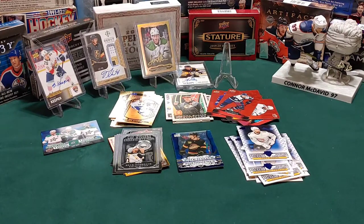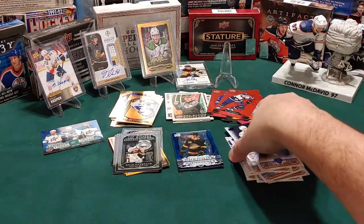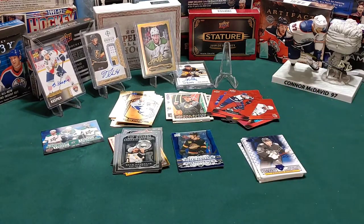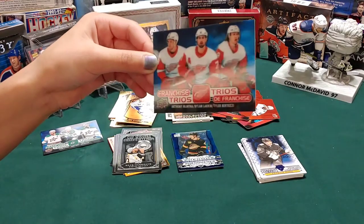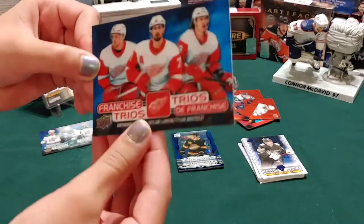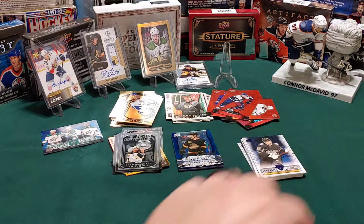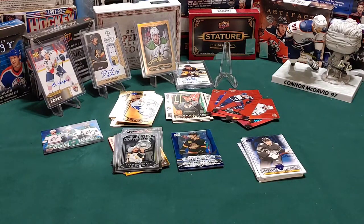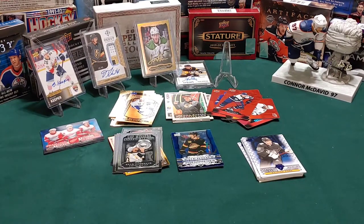I think I got one - just standouts of Patrick Kane, so that'll go with the other ones. I've got the franchise trios - Anthony Mantha, Dylan Larkin, and Tyler Bertuzzi. Franchise means like a team. There you go - well done.